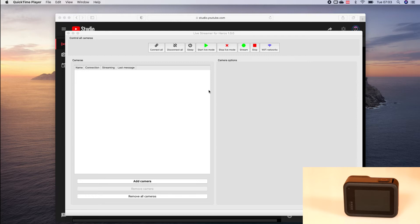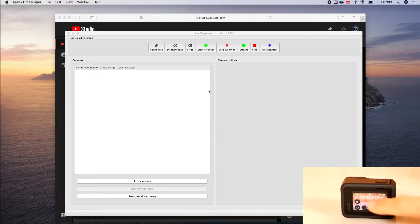The first step is to set up the camera. Therefore we start the camera, select Preferences, Connections, Connect Device, GoPro App.